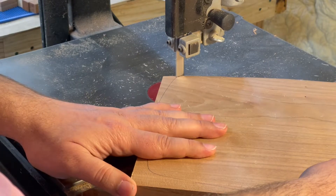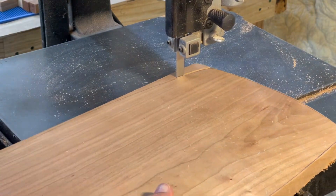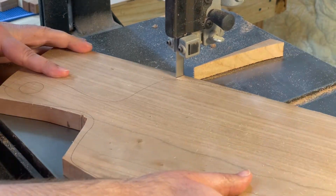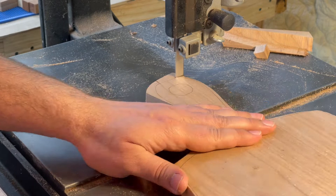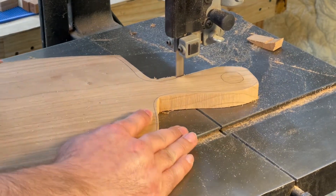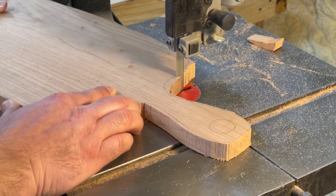Right here we're just taking that piece over to the bandsaw and we're going proud of the line — not trying to get right on it, just trying to get close to it. Staying off of it to give us some room over at the router table, and then sneak up on the line there with some flush trim bits in a moment.